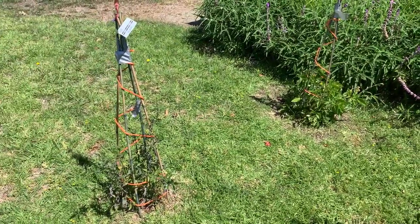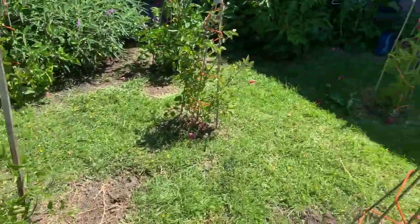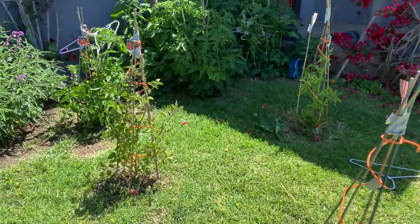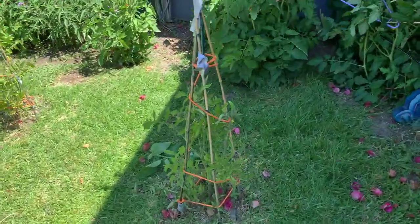Here they are — they're doing well. It's been a few weeks, I put string on them, I'm making it up as I go along. I refuse to buy cages because I've already got a ton of cages for the tomatoes in the backyard, but I thought I'd show you how they've come along.